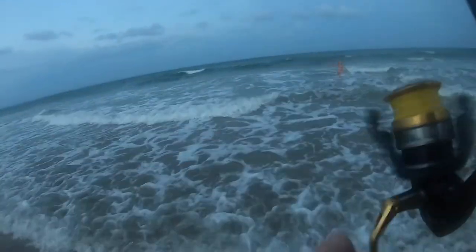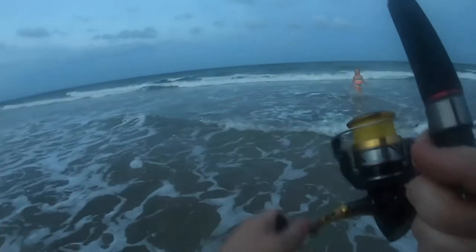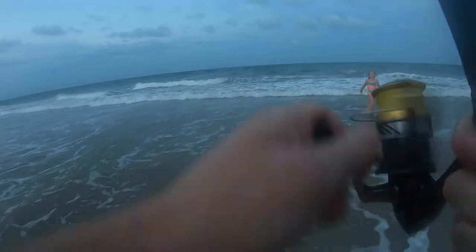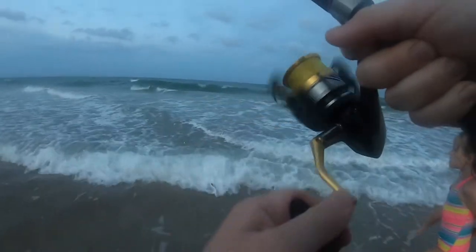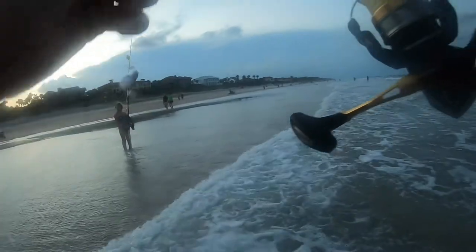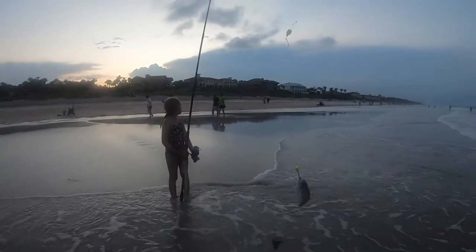There we go — if he didn't let go. He might not let go. There's another pompano, little tiny ones. Yeah, they're too small. Too small. Still on there.